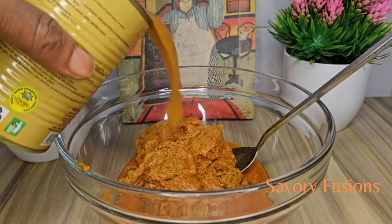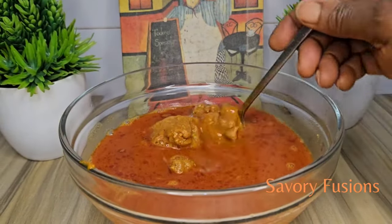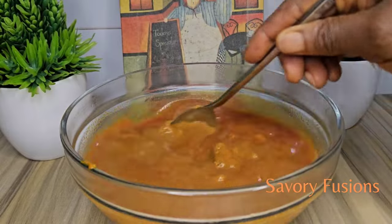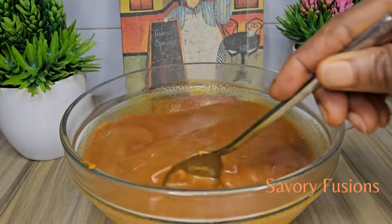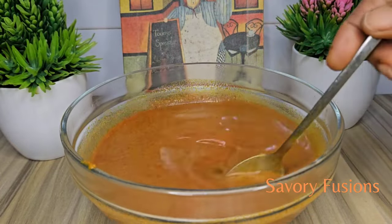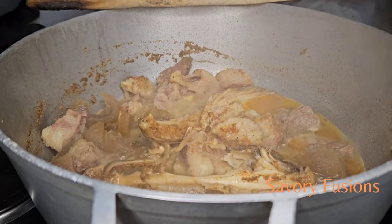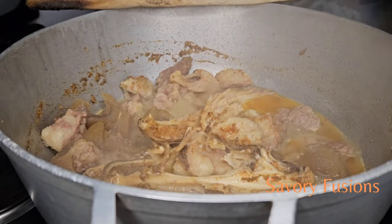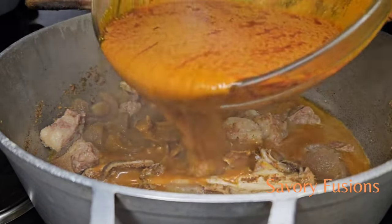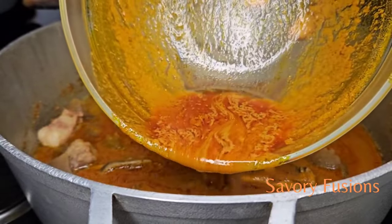Using a clean bowl, I am going to pour all the palm extract into the bowl and add an equal part of warm hot water. Stir it all together and allow it to sit so that the debris from the palm oil settles at the bottom of the bowl. Now that the protein is cooked and tender, we are going to pour the palm oil extract into the pot — be careful not to pour the sediment at the bottom because of the dirt.